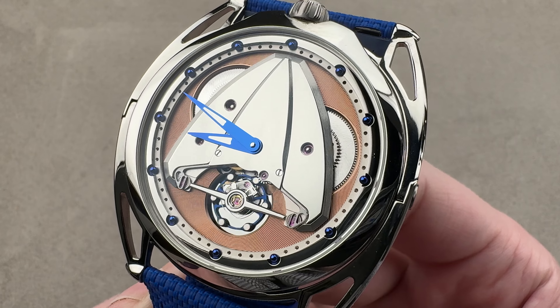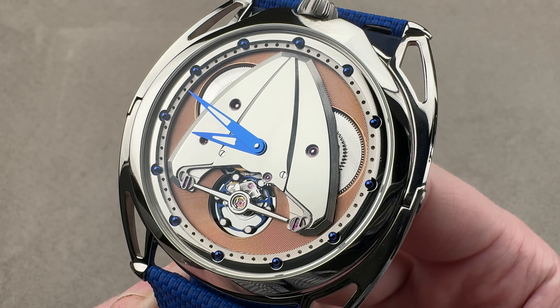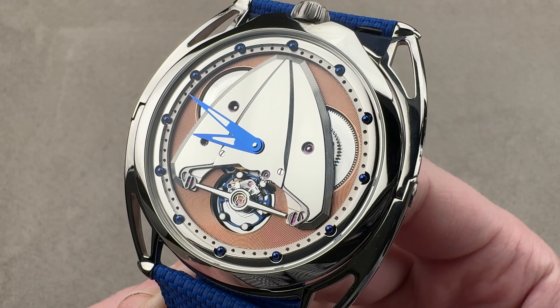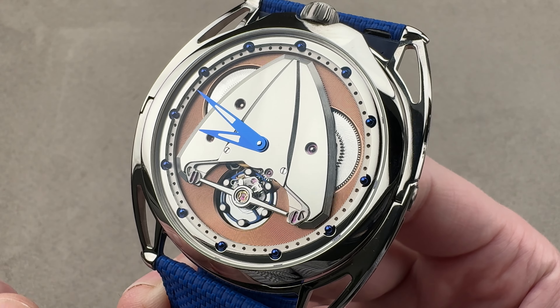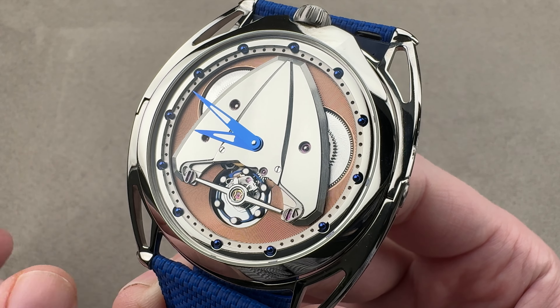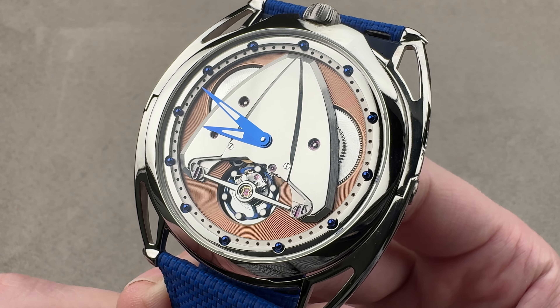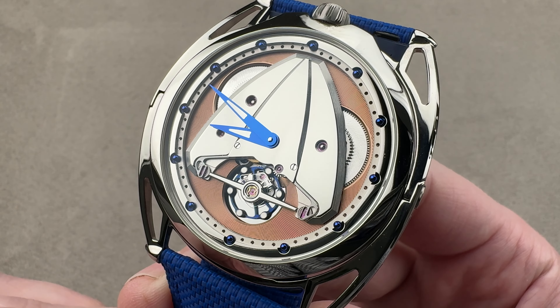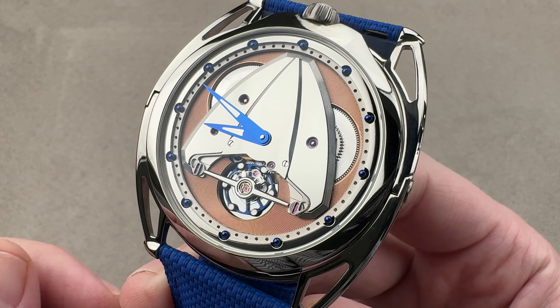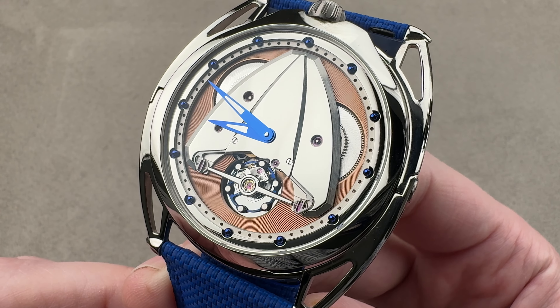The 28XP came out in 2020, and its purpose is to be the thinnest of the DB28 line. The DB28 is De Betune's icon — the model that won the GPHG Aiguille d'Or back in 2011, basically best picture at the Oscars of watchmaking. So what does the thinnest version of that legendary lineage look like? Let's check it out.